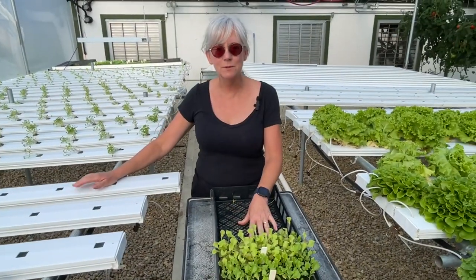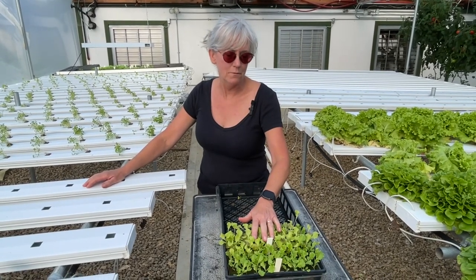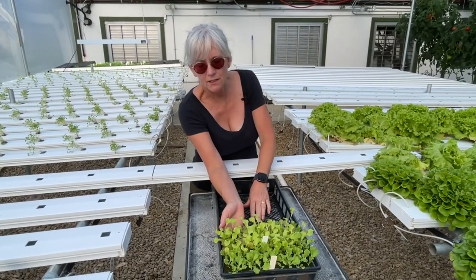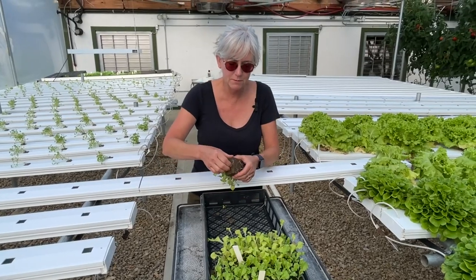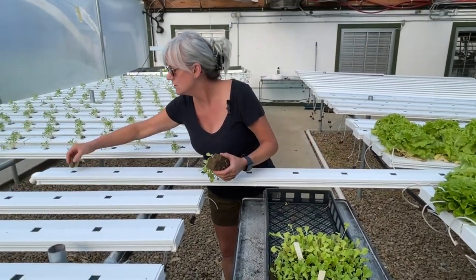I have some lettuce here that needs to be planted into the channels. It's been in the nursery for about a week or so, so I'm going to get them in the channels here. I have my oasis cubes, and as you saw in previous videos, I always break apart between different types of cultivars and break the oasis cubes apart. They fit really nicely into the channels here.